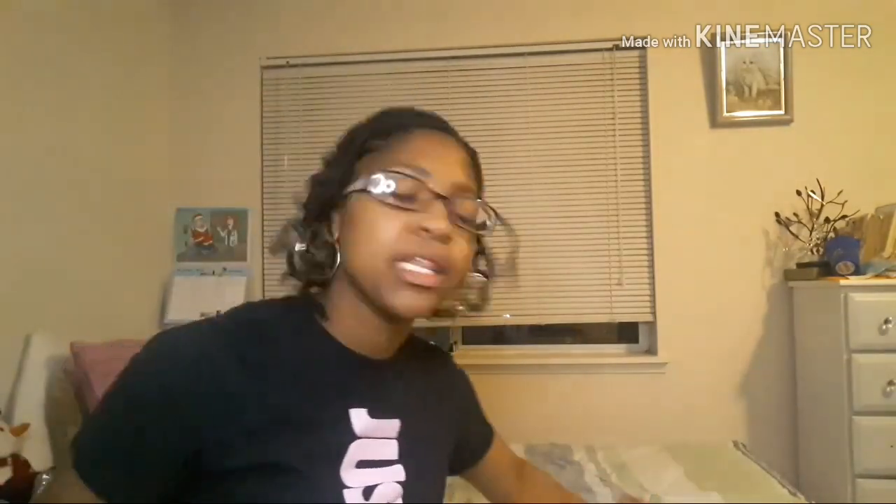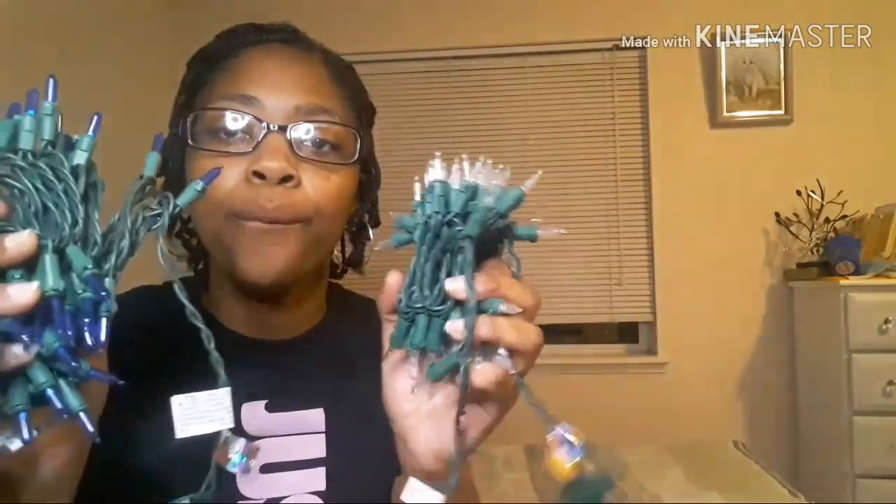I'm going to be using these push pins, and let's hope I don't stab or hurt myself. I'm actually going to plug these in — blue, white — and see if they actually work. I'm not going to hang up all of these lights just to plug them in for them not to work.